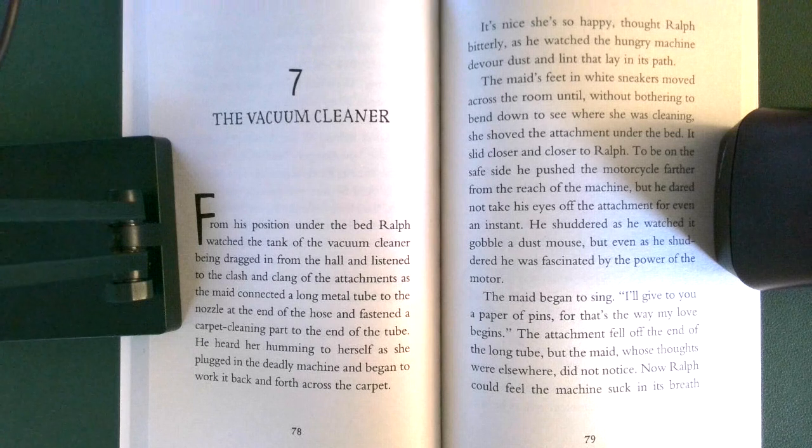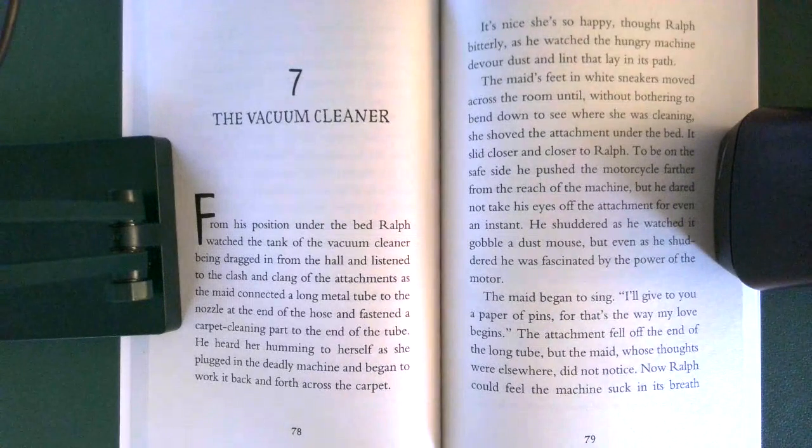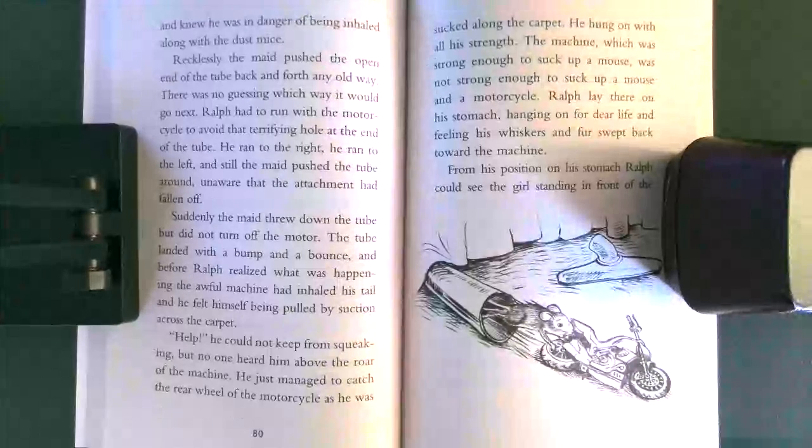The maid began to sing, 'I'll give you a paper of pins, for that's the way my love begins.' The attachment fell off the end of the long tube, but the maid, whose thoughts were elsewhere, did not notice. Now Ralph could feel the machine suck in its breath, and knew he was in danger of being inhaled along with the dust mice.